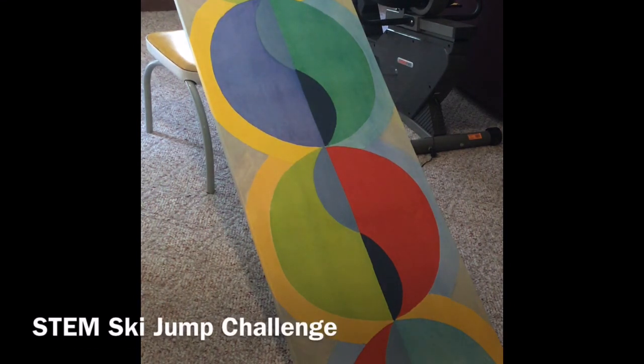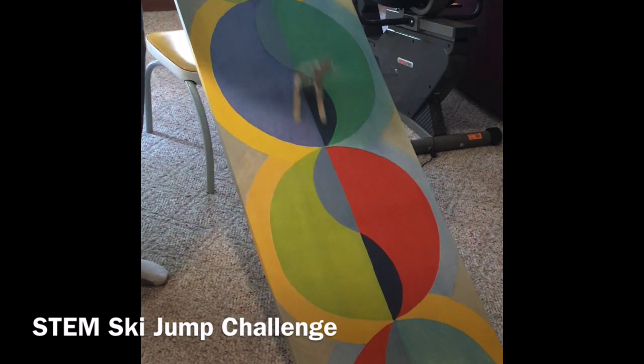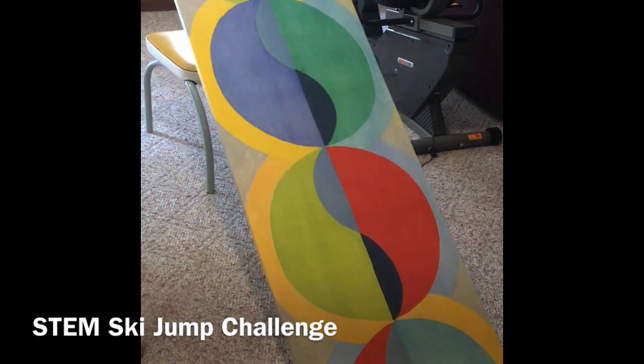I have our first skier just about ready and we're gonna see if he can keep his balance. Looks like he did a good job going down. We'll try the next one.